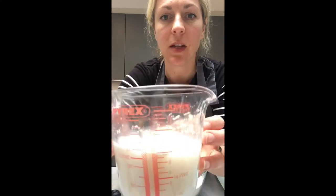You can see here that my yeast is nicely activating. You can see this froth on the top — that means it's activating nicely. I'm just going to leave that for a little bit longer.